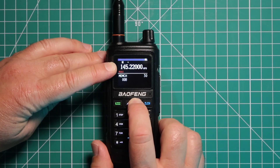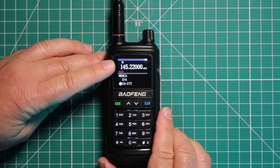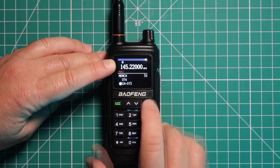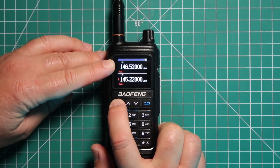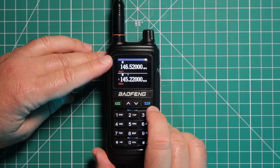Again, you can hold the button to go through it quicker. Now you can't put in a name tag or anything like that — you'll need computer software for that, something like Chirp or whatever the offerings are from Baofeng. Then exit out of the menu, switch back over to memory, and you can see on number 15 that we've saved it.